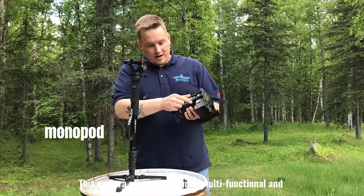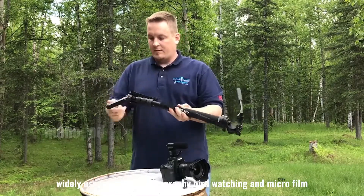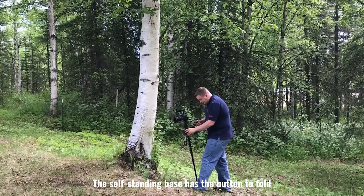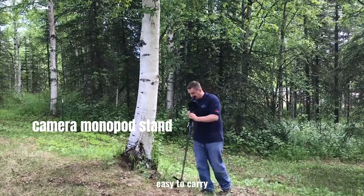This camera monopod stand is multifunctional and widely used for sports photography, bird watching, and microfilm. The self-standing base has a button to fold, making it easy to carry.